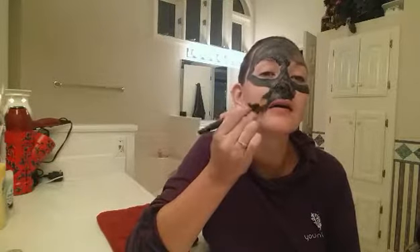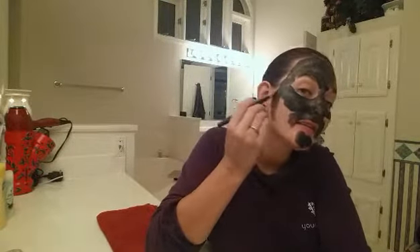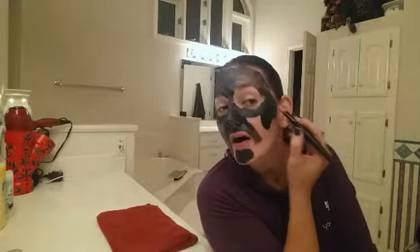This is actually kind of fun — I feel like I need a beard or a goatee! What do you think, can I pull that off? All right, all right, no more messing around. I'm being silly!